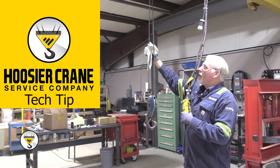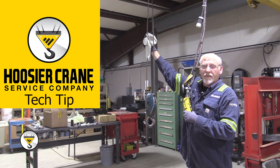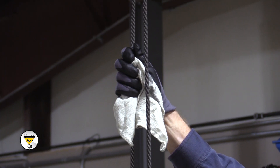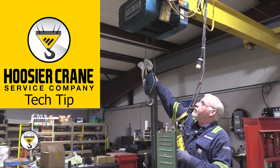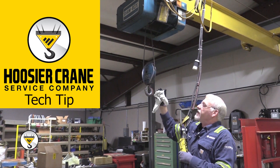You can have some minor waves — that's all right — but if you start having kinks in those waves, this wire rope will need to be replaced. Again, as we run it up, we're still checking for any kind of broken wires, making sure that the cables are seated properly.